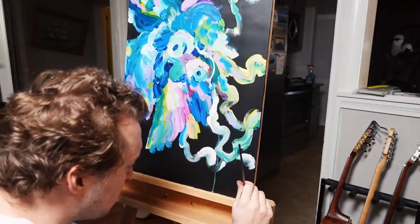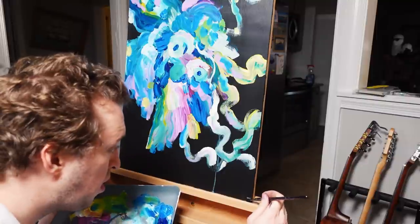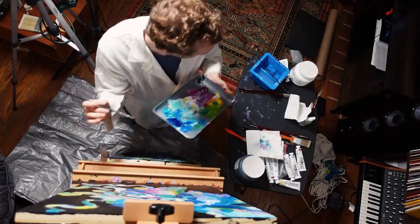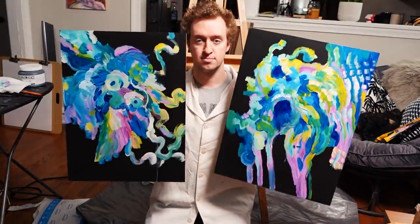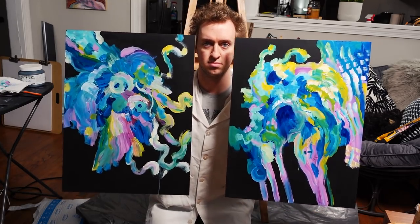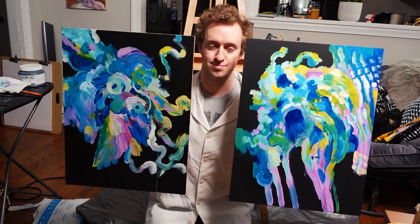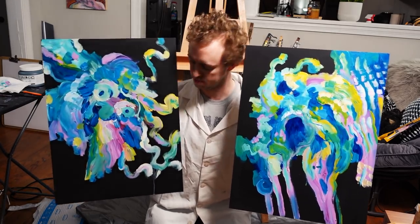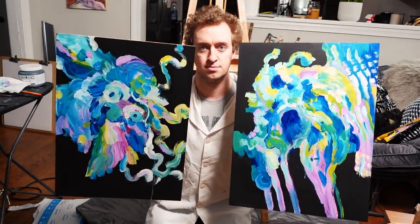I like the paintings, but better than the paintings themselves was the feeling I got while making them. If you can get some paints and some pieces of something to paint on — these are birch wood panels — try it sometime. Try not to overthink it; I think that's the key. You can't mess up. You cannot mess up — not even if you tried, you couldn't. There are no wrong answers. You got this. Good work, everyone.